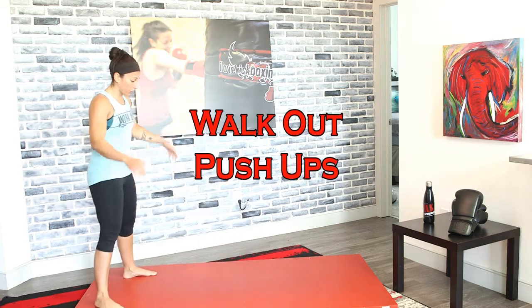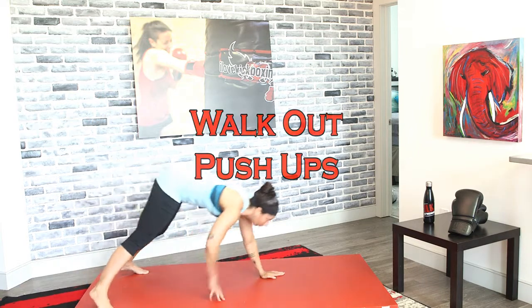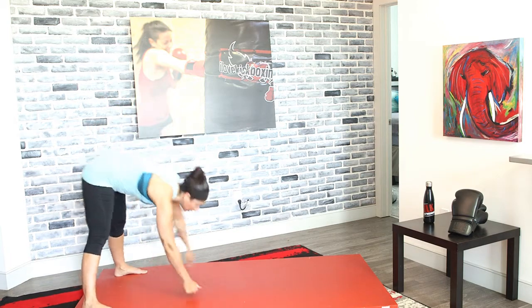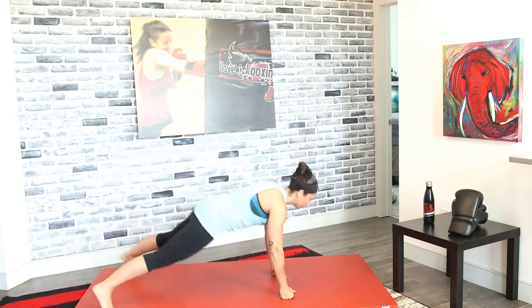We're gonna lock out our legs and go to walk-out push-ups in three, two, and one. Bring it up, lock those legs out, walk out, push up, and then walk it back. Don't bend those legs. If you thrust forward at the top a little bit, it gives those glutes an extra workout.